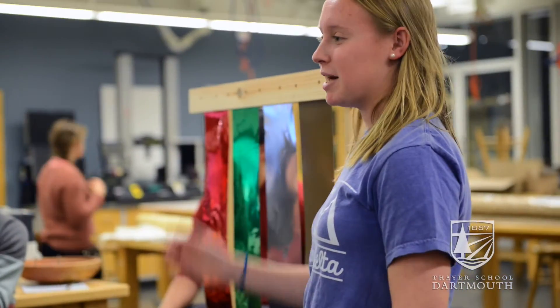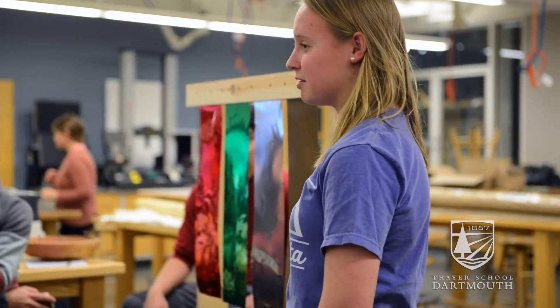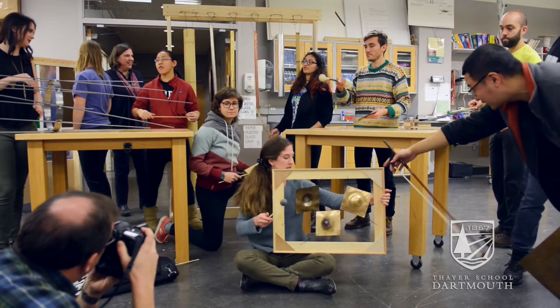I took this class because I'm actually really interested in acoustical engineering, so this is pretty much a perfect course. I'm also a percussionist, and we were designing percussion instruments, so it's kind of all of my interests combined.